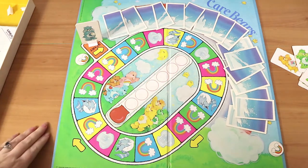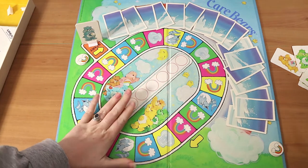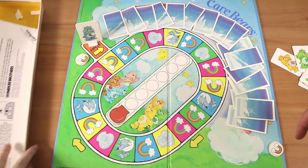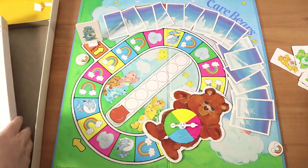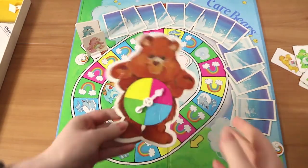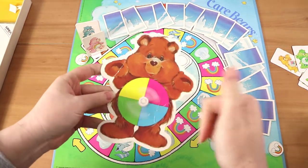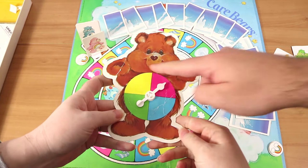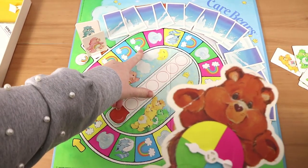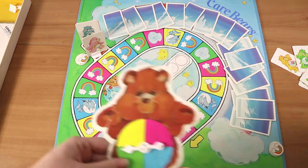There's the start space. We realized we were missing something — the spinner. Yes, it was underneath the board in the box. There's the spinner; it has seen better days — it's just cardboard. It actually plays just like Candyland in terms of movement: you spin it, then go to the next colored space. If someone else is on that space, you go to the next empty one ahead of you, which is pretty much exactly how Candyland plays.